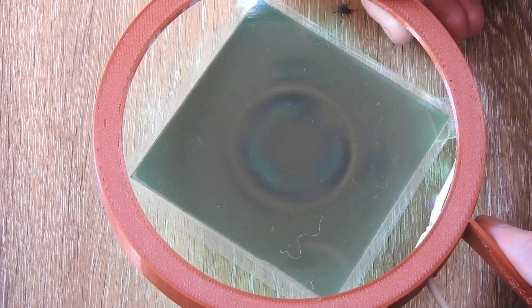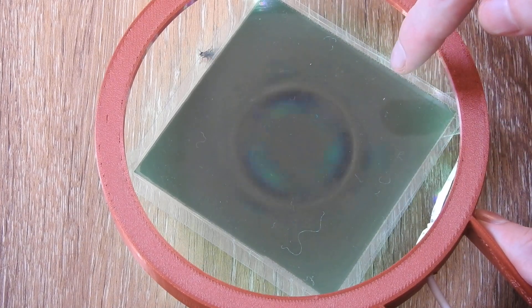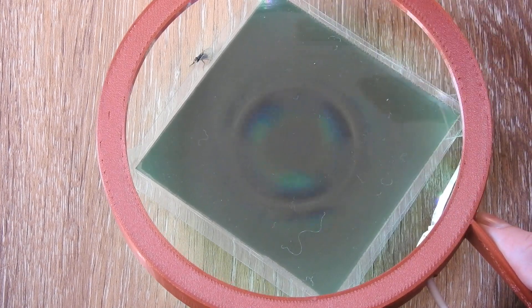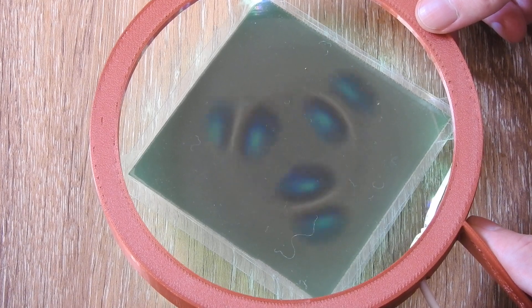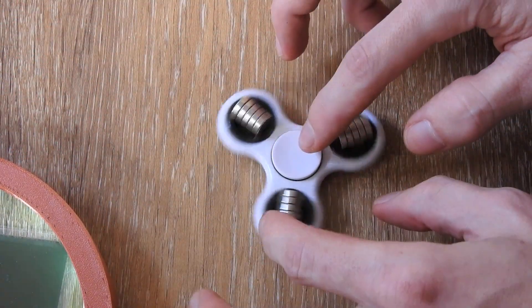This could be because on the outside the rotation speed is faster than on the inside. But I don't think that difference would account for what you see here. Because as it slows down you will see it coming back — and before it wasn't there. So what is actually going on?